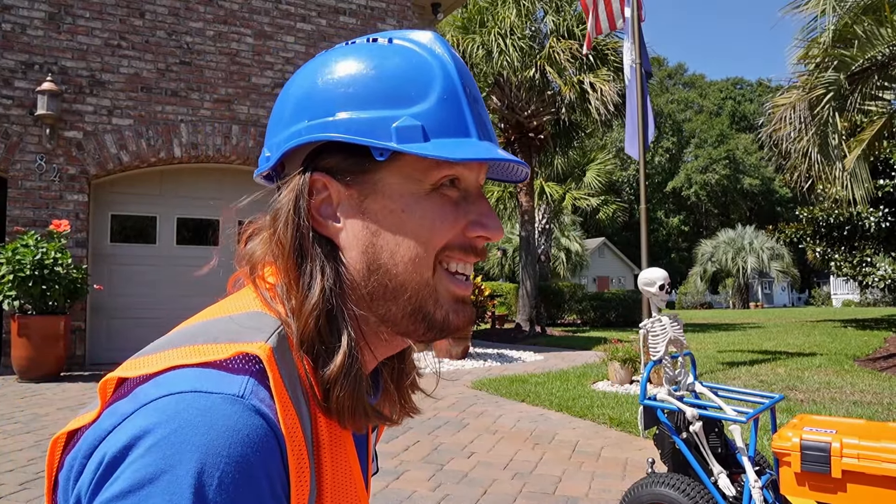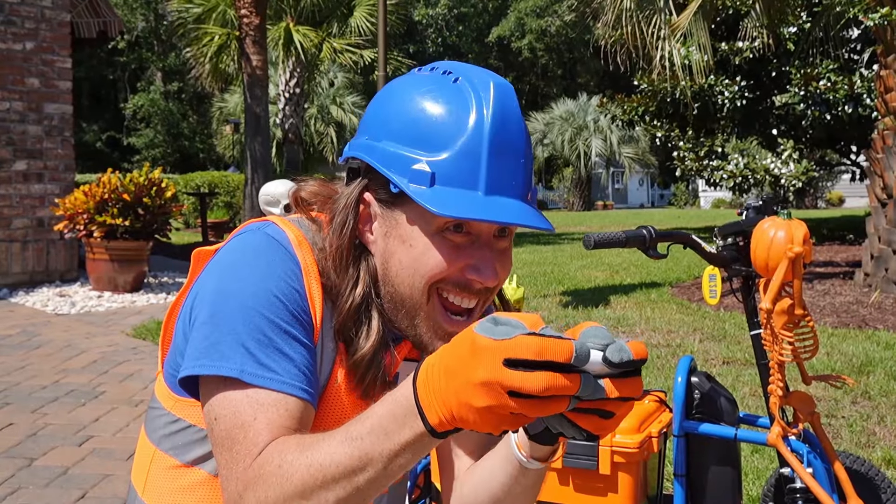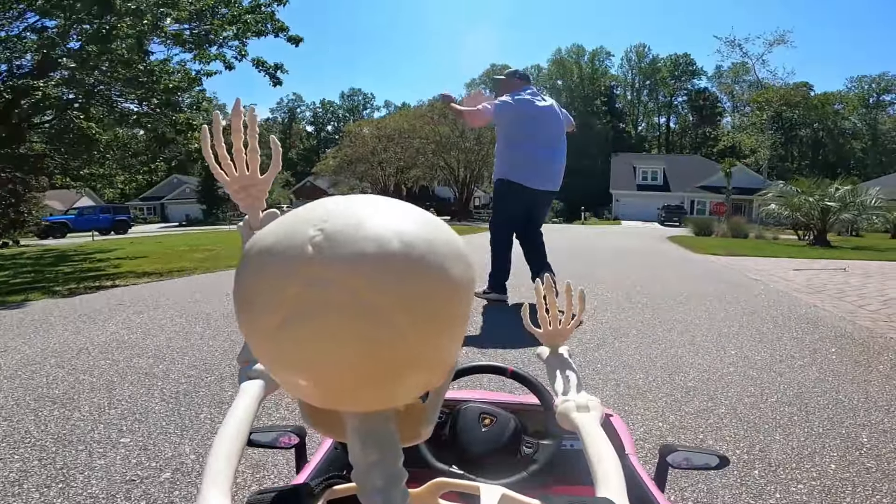Somebody help! Kids, kids, where are you? Oh, Benji — my skeleton got you, right? Oh, I'm sorry. Happy Halloween! I was checking them out and it scared me so bad. Well, I'm really sorry.